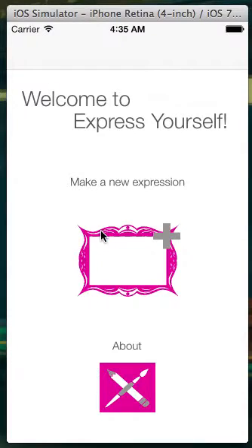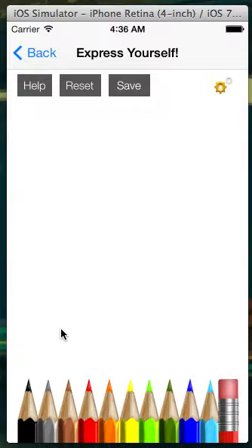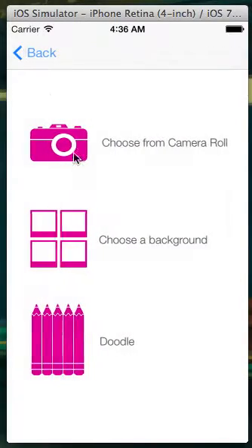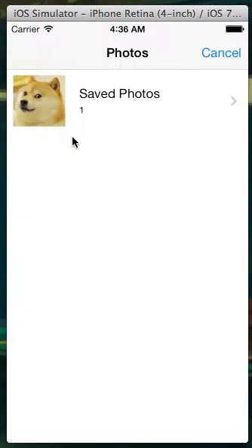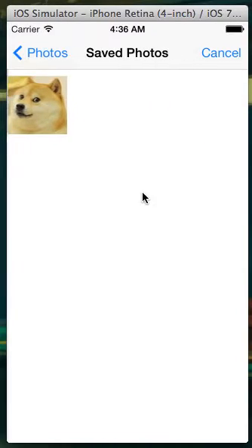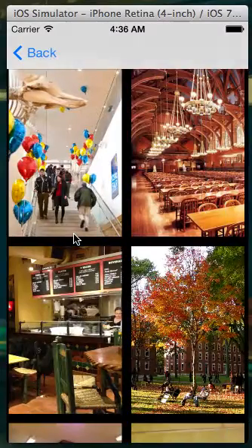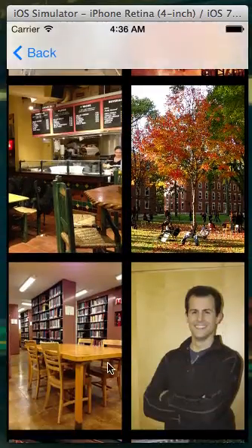So let's get started by making a new expression. One of the features that we offer is to doodle on top of a blank canvas. Another feature is to choose a photo as a background from your camera roll, which are photos that are already saved onto your camera, so that you can draw on top of them as well. The third option that we provide is to choose from a background from Harvard's campus that is already provided by the app.